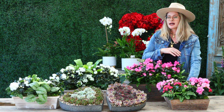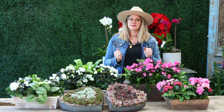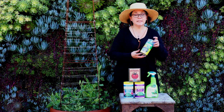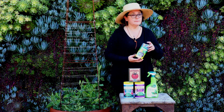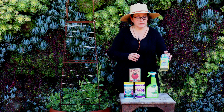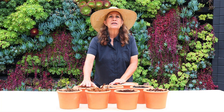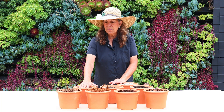It can also last for months. Sluggo is a really great organic product. If you want to bring nature to your garden and to your home, you might want to use peat moss.